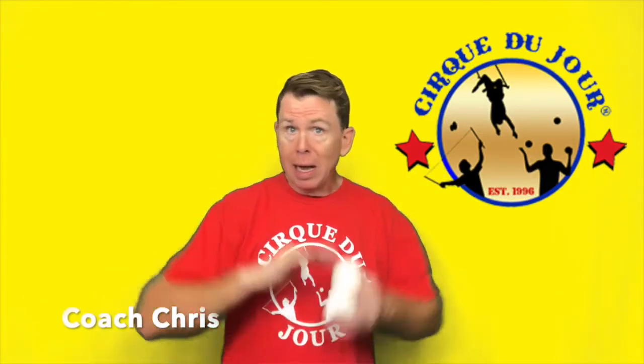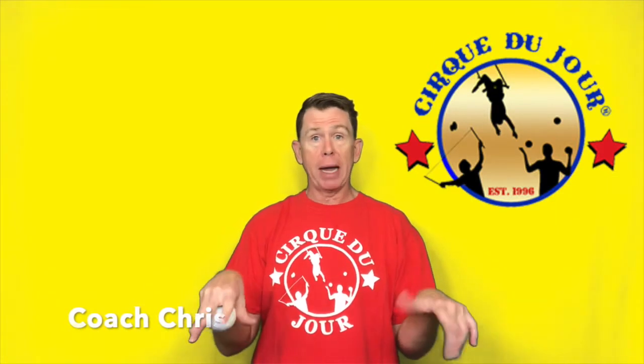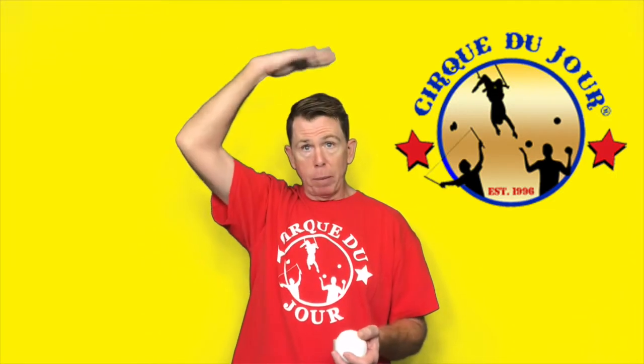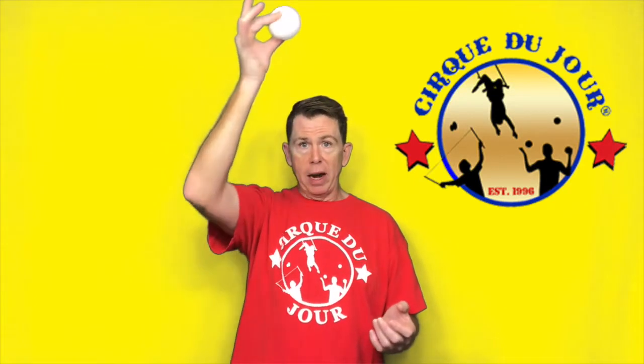I'm going to give you some hot tips on how to juggle, taking it right from the beginning. We're gonna start with one ball. Your hands are in front of you comfortably, as if you were playing a piano, but palm up. Juggling ball in your dominant hand — throw it up just over your head, and the target you're aiming for is the center of your body, so when it hits there it will fall naturally into your other hand.